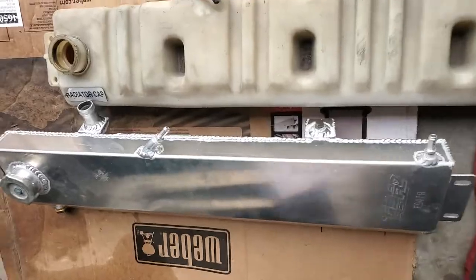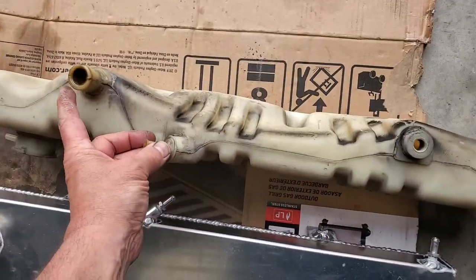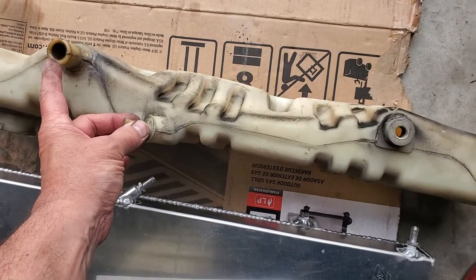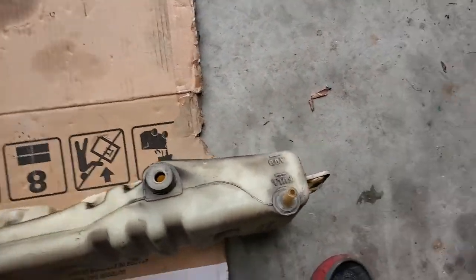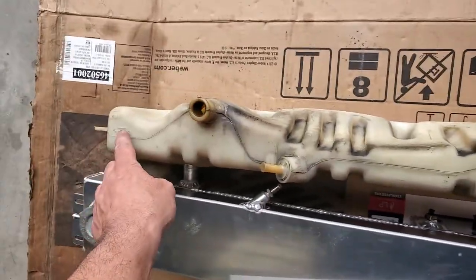So we did a couple things. That's the original one, the plastic one right there — and they leak and they crack. This is your main tube coming from where your thermostat bypasses or feed. And this is your air bleed. There's your full and add mark.